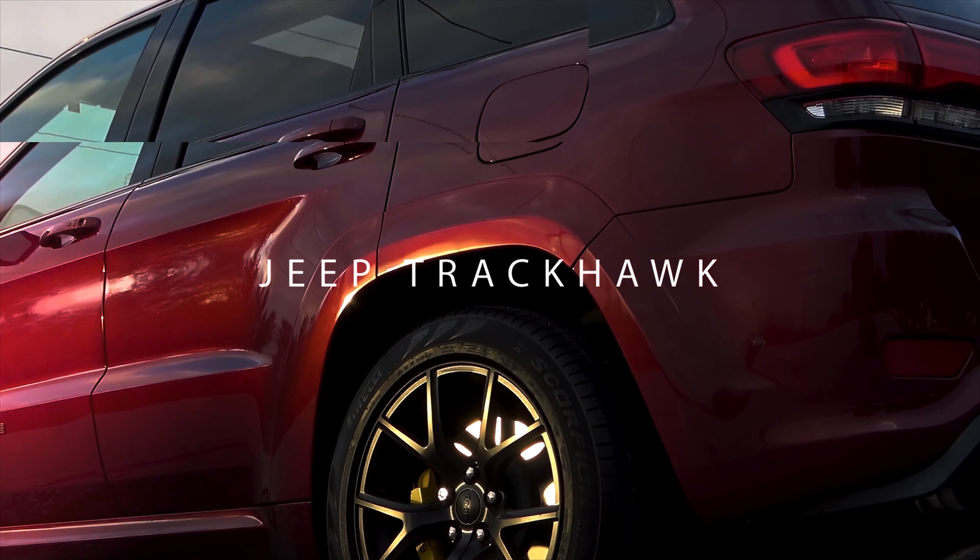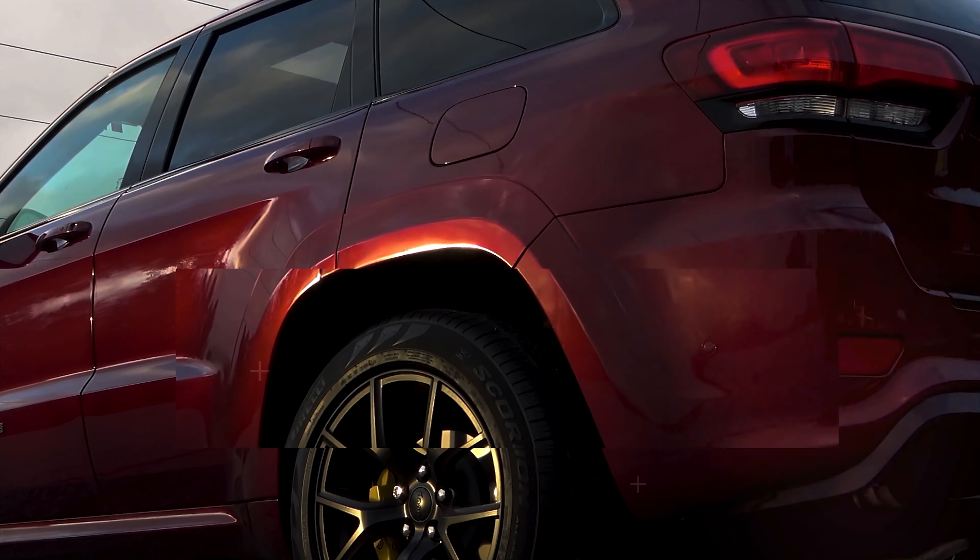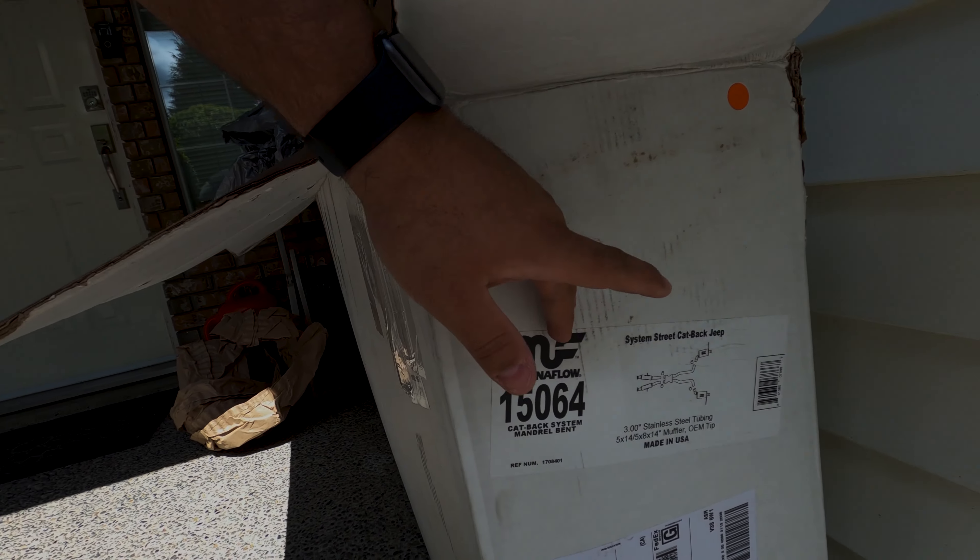Today we're going to install a Magnaflow cat-back exhaust on our 2018 Jeep Grand Cherokee Trackhawk. In the last video I mentioned we had some modifications coming — the first one to show up is the Magnaflow cat-back for the Grand Cherokee SRT and Trackhawk. I've laid everything out here. It should be a pretty easy install, and we're going to take a look at some before and after sound clips — but let's get to it.